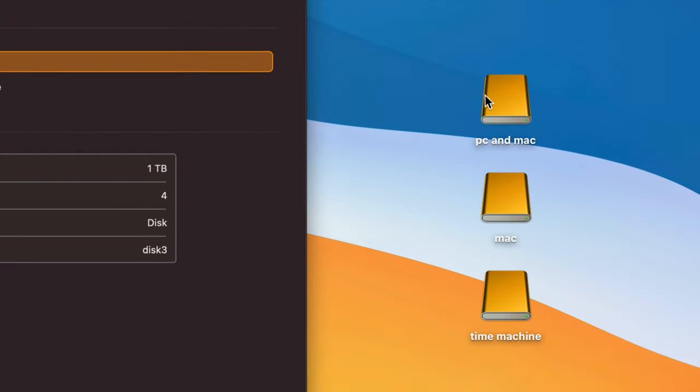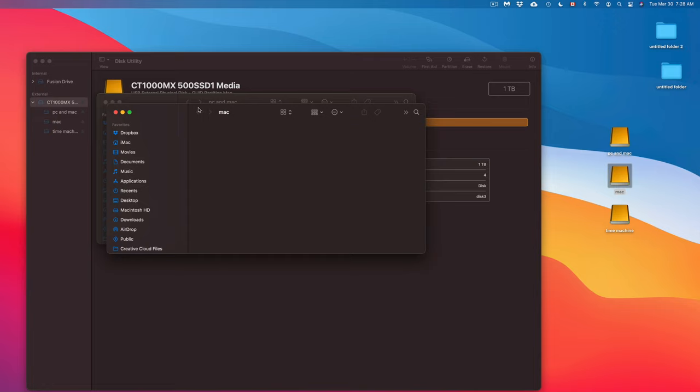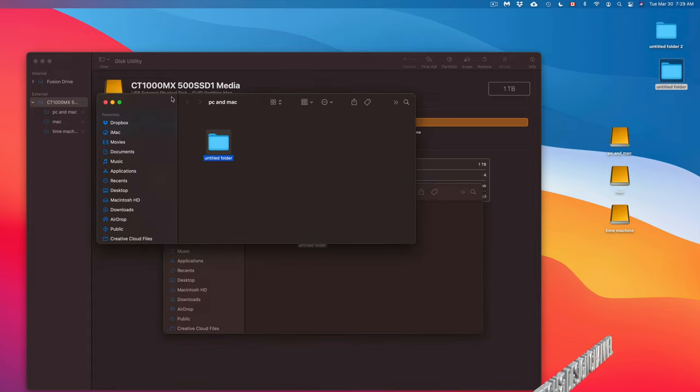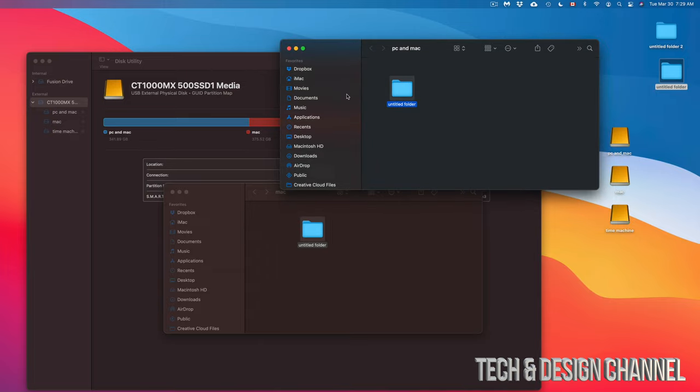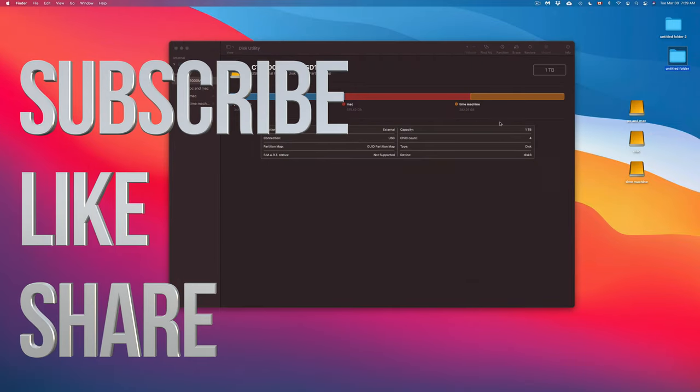Once done, click 'Done.' You'll now have three partitions on the side — PC and Mac, Mac, and Time Machine — and you can click into any of them and drag and drop files. Think of your external drive like a big USB stick for dragging files, or use Time Machine to back up your entire system. If you have any comments or questions, write them below — don't forget to subscribe and rate!